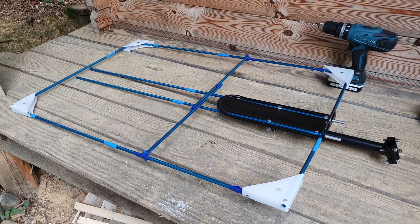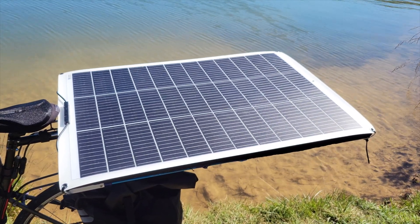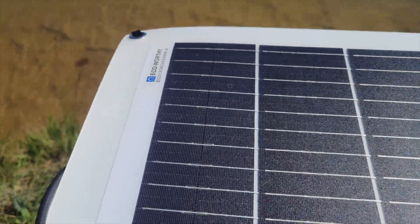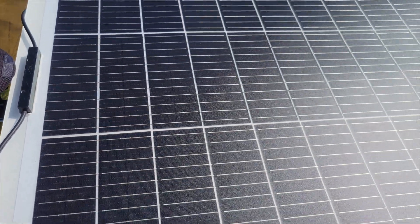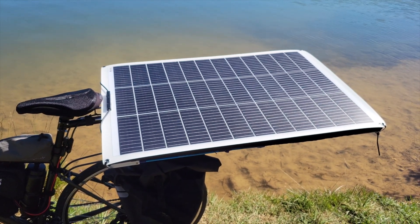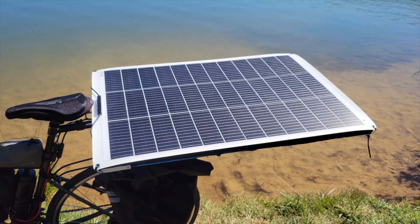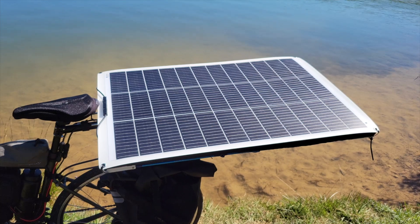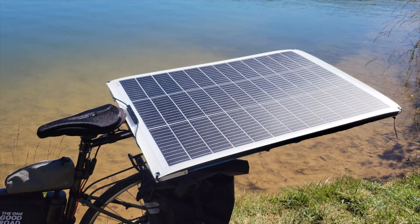I'll leave affiliate links below if you want to buy this specific panel. It's from a company called Eco Worthy — it's their 130-watt panel. It's got a nice white background which helps reduce heat; I can put my hand on it and it's not that hot. We're in September now, so it's not a super hot summer day. In practice I think it outputs more like 100 to 110 watts max. I'm normally getting around 80 watts, which is perfect for what I need to charge this battery.